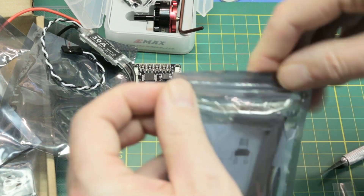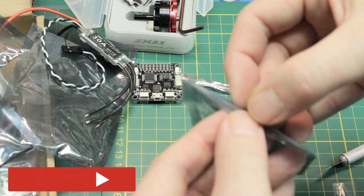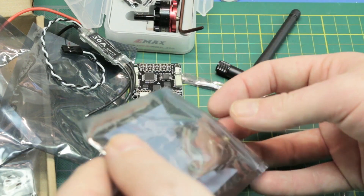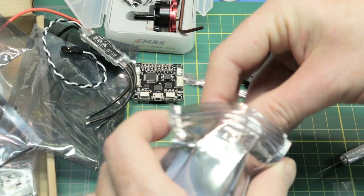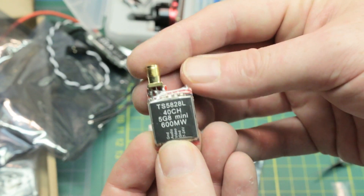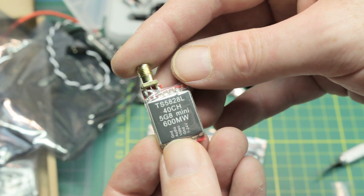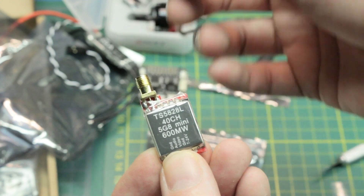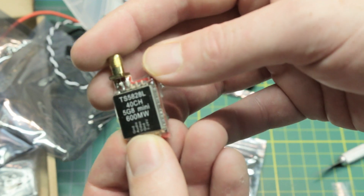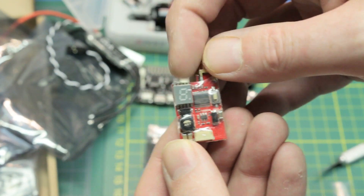In here as well is the video transmitter. I have no experience with this one and I'm curious to see how it's going to work out. It did send the standard dipole that we won't use. But this is supposed to be a 600 milliwatt 40 channel standard video transmitter. Really small. This is the TS5828L - very similar to the ones I'm used to. I don't think there'll be any problem with this. Standard push button to switch channels with the display. I love the display.